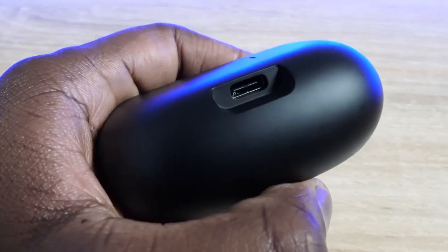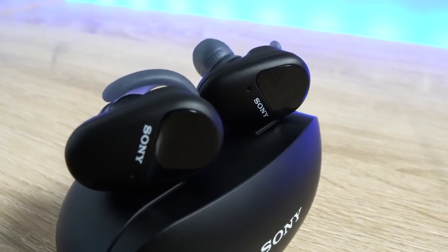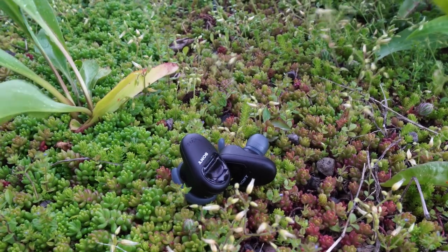The case has USB Type-C charging, which would give you 60 minutes of playback with a 10-minute charge. In terms of battery life, you're getting an extra nine hours — nine hours with noise cancellation, or an extra 13 without it. So you can get nine hours with the earbuds themselves and nine in the case. We'll talk about the battery life in a second.